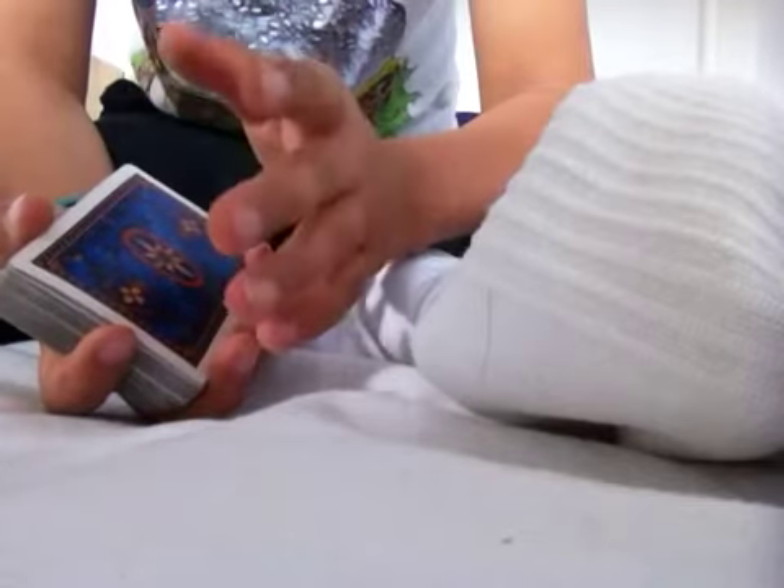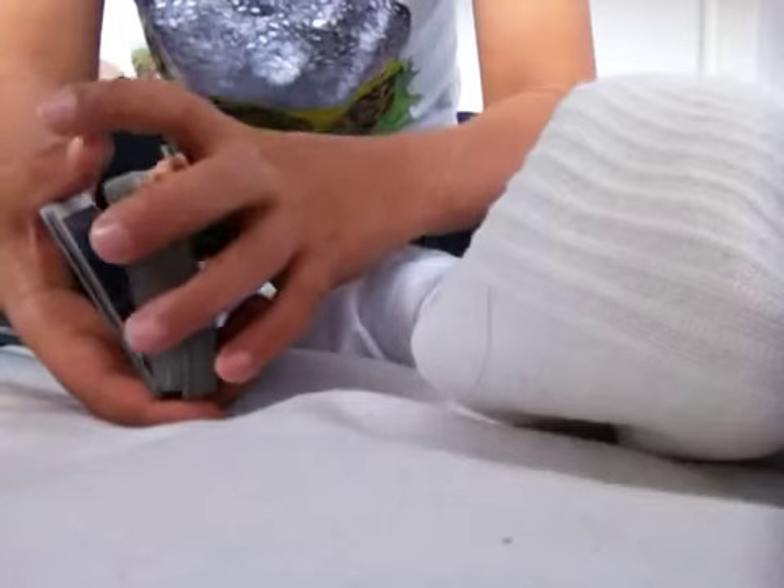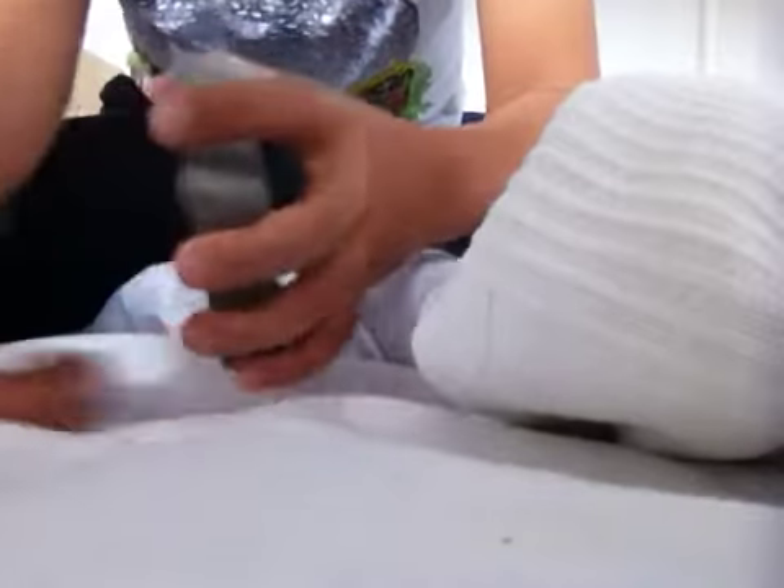Then what you do is you take the deck that you have extended with these two fingers, and you take it and flip it over just like that, and you put the remaining part of the deck on the bottom. It's a really cool cut. Remember to check out my channel, like and subscribe, check out Jed Hutchings and Gustav K. See you later.